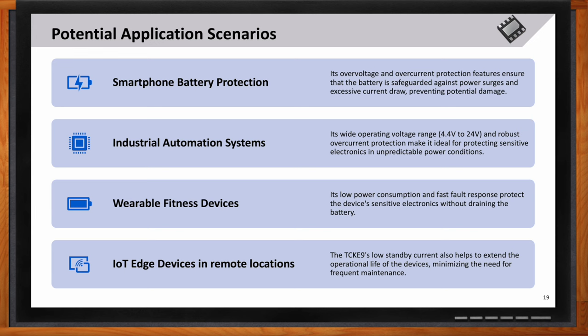As mentioned, smartphone battery protection, industrial automation systems, and wearable fitness devices can all use the TCKE9 for its low power consumption and robustness. Another example is IoT edge devices — the TCKE9's low standby current minimizes the need for frequent maintenance, making it perfect for remote locations.